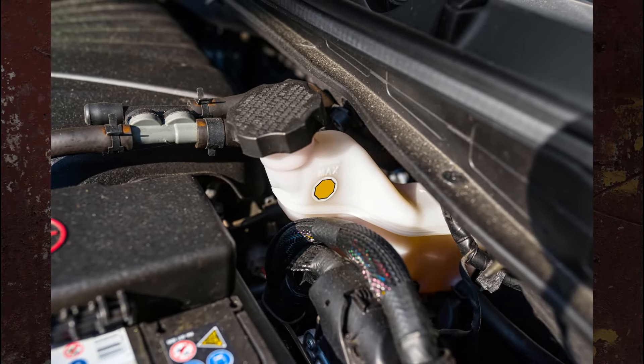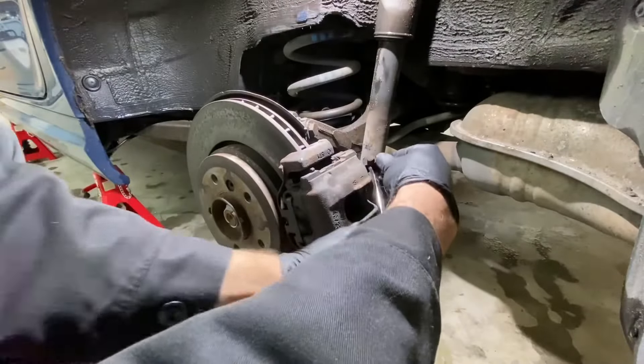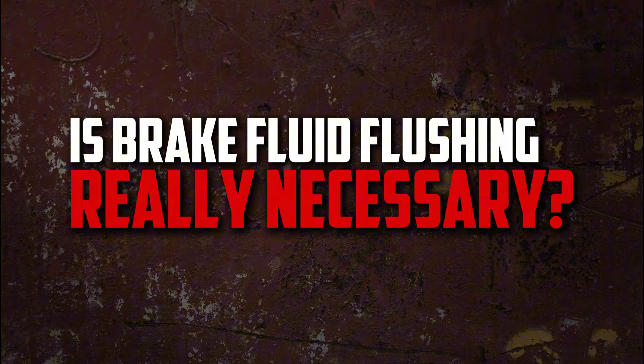You should test drive the vehicle after the brake system has been fully flushed. To remove any air from the lines, you might need to bleed the brakes once more if they don't feel quite right. Is brake fluid flushing really necessary?